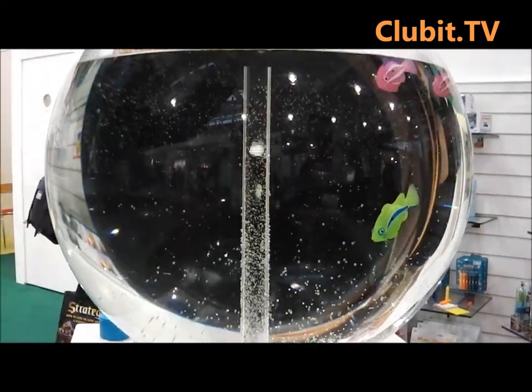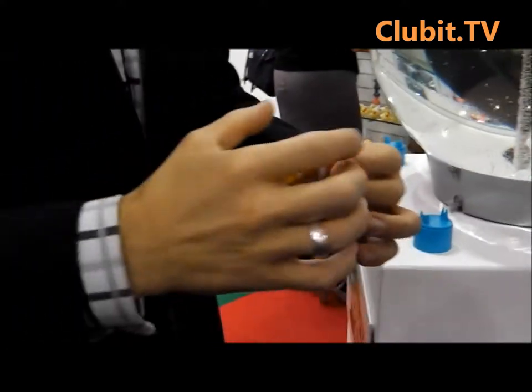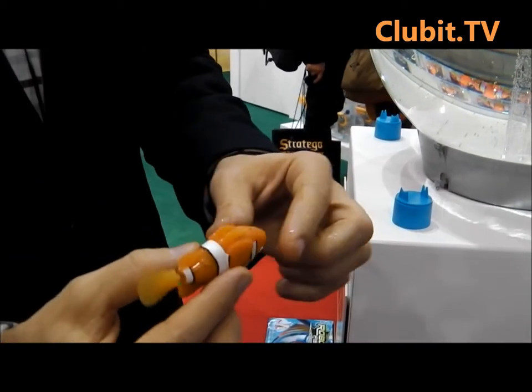So, carbon switches — it's water activated. One, nothing's happening; two, it'll run through a cycle. Two button cell batteries underneath.